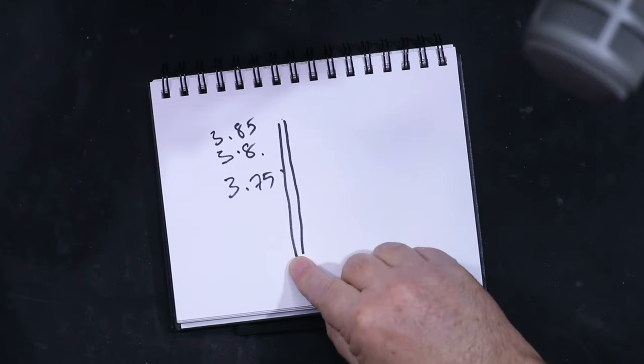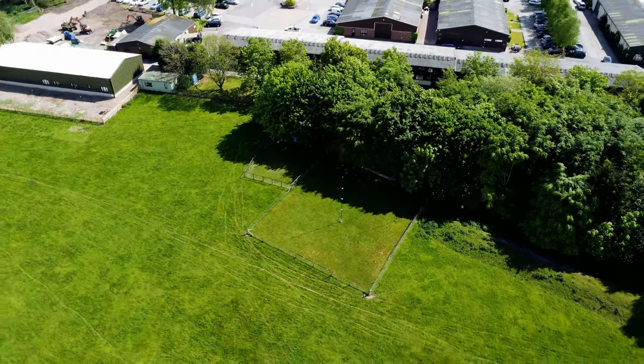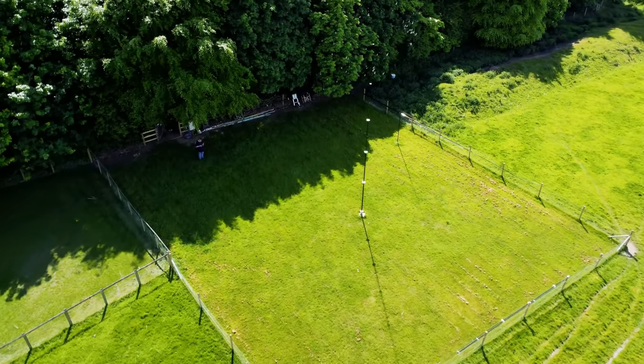I wonder if anybody's done a caged vertical for 80 meters. You could drive me down this rabbit hole, and depending on the number of comments saying 'go build it,' I might do it — I reckon I could do it on two elements. Using an 18-meter pole with two elements, I'd still be able to do 40 and 60 as well.